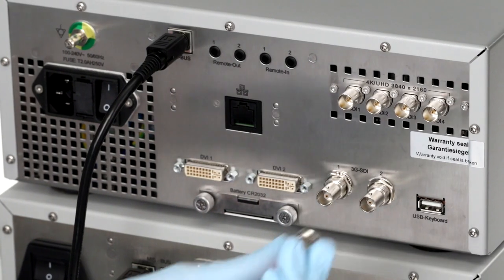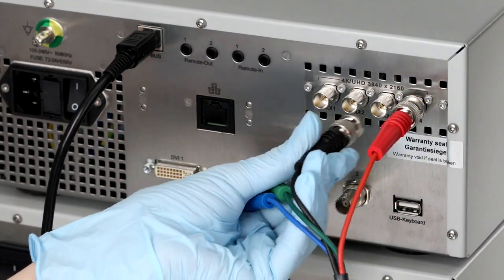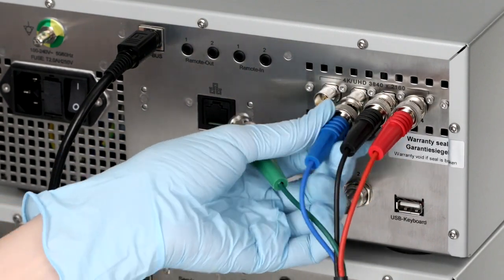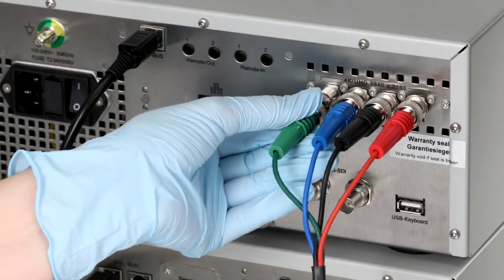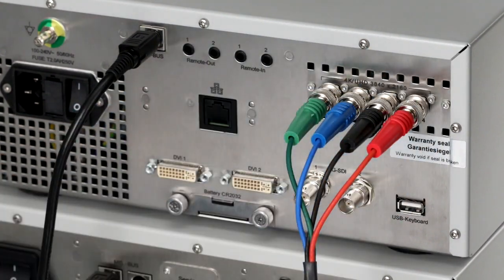Whether you have one or multiple monitors, you'll need to start by connecting the four 3G SDI cables to the four 3G SDI outputs for 4K UHD on the back of the CCU. If you have multiple monitors, they can be connected and used simultaneously with the Elevision 4K Plus platform. Remember, you will need a second 3G SDI cable to connect your secondary monitor.